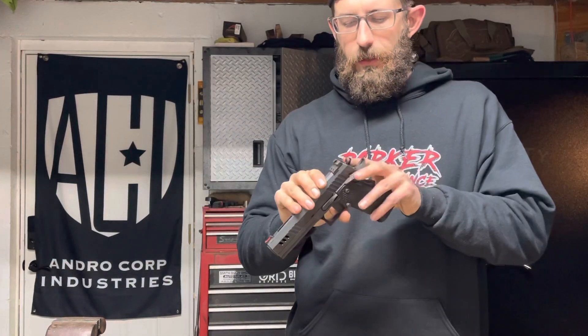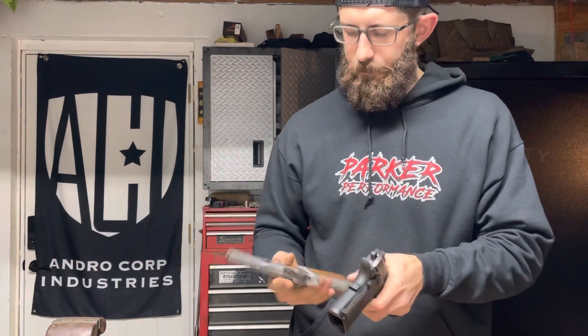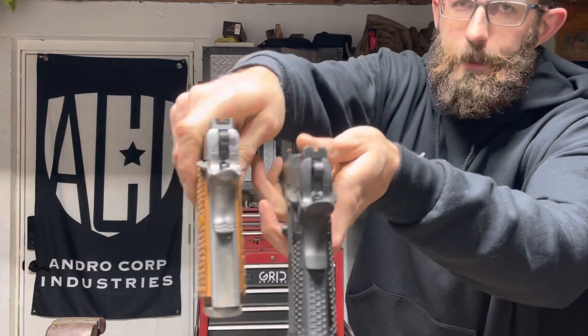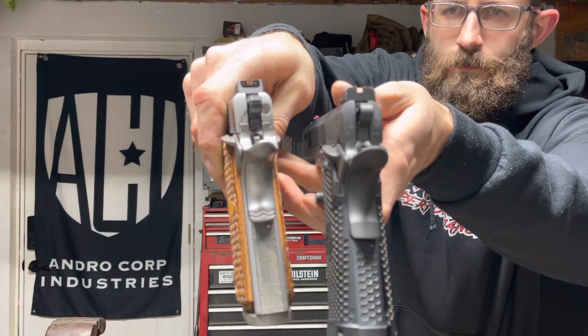We'll take a look at the back of the slide and do a quick comparison of where the slide meets the frame. If you guys can see that and it's focusing — you're just getting a different animal. When it comes to pricing of these pistols, that's a huge key factor that people don't realize — what goes into it and what's being done to it to negotiate that higher price.